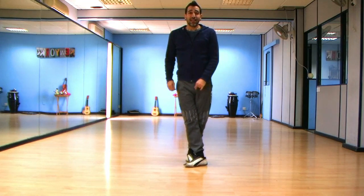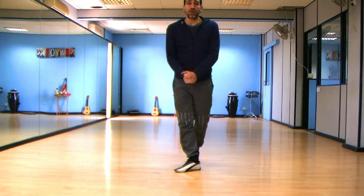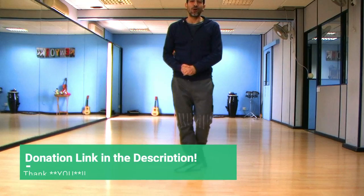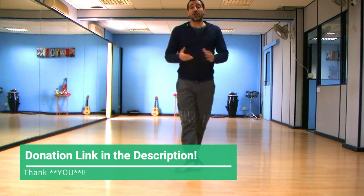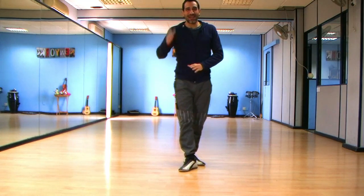Watch it from the beginning with music again and see how it goes with music. If you'd like to support the dance schools that are not working now with this coronavirus — we are all home with no students — please check the description for donations through PayPal. Thank you very much, bye bye!